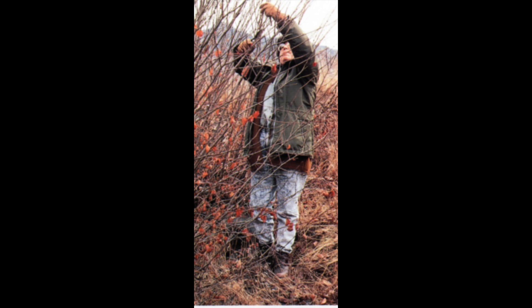With redbud, it is the twigs or shoots that are used in basketry, rather than the roots, so they must be very young when they are harvested, so they are still somewhat pliable. Redbud is usually harvested during the rainy season, when the red color is its richest and darkest.